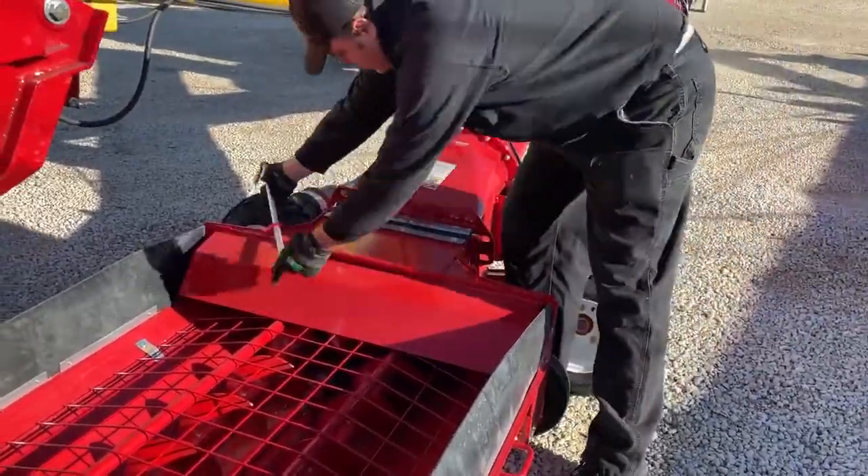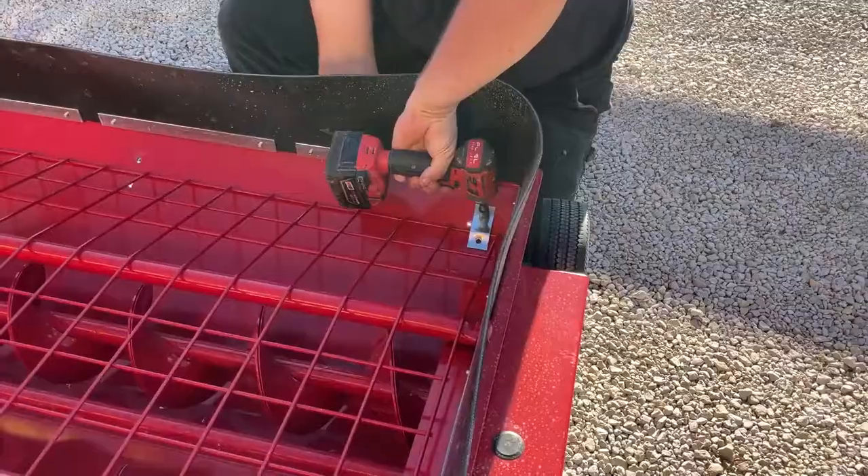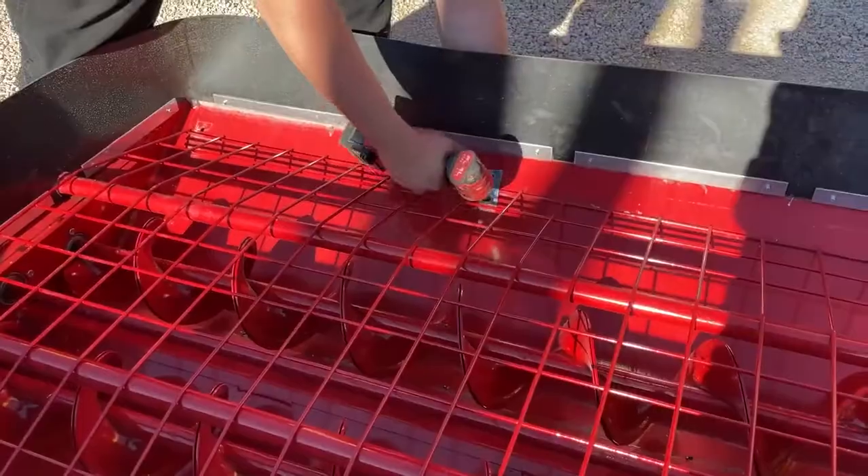Welcome AGI Westfield customers to today's how-to video on how to change a hopper flight in an MKX 13-inch auger Low Pro Hopper.